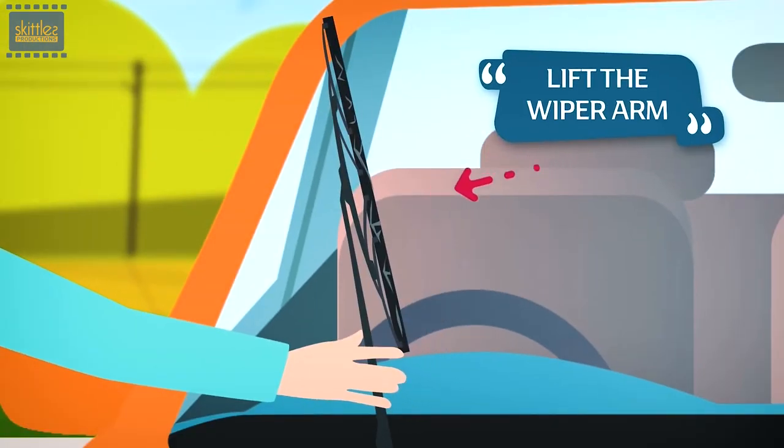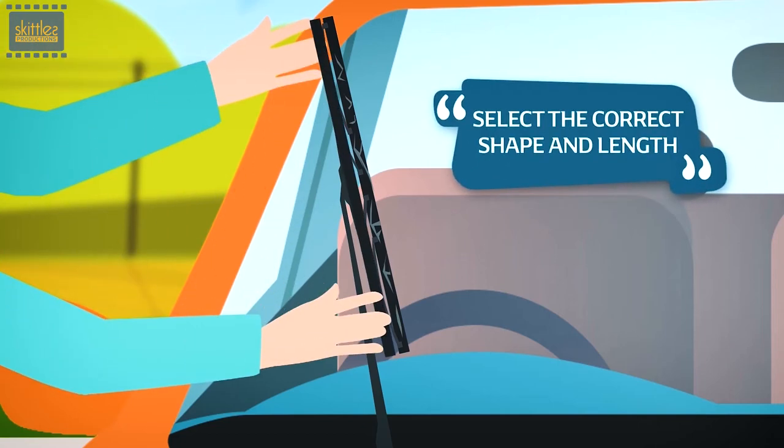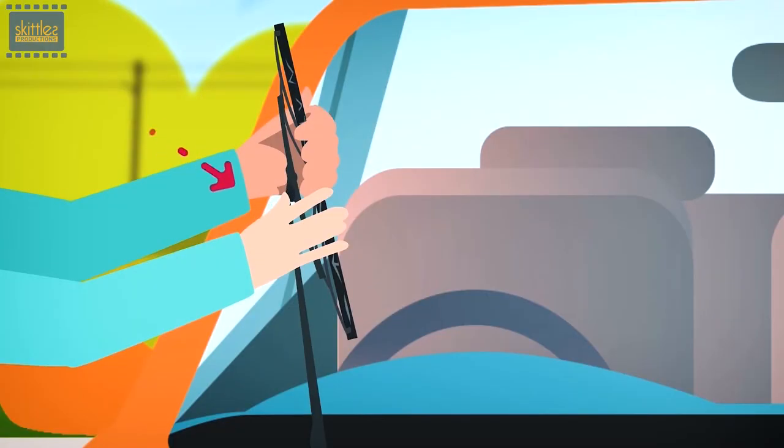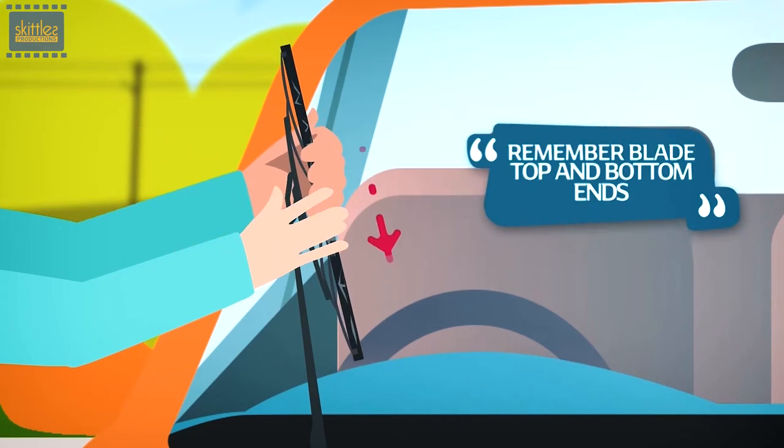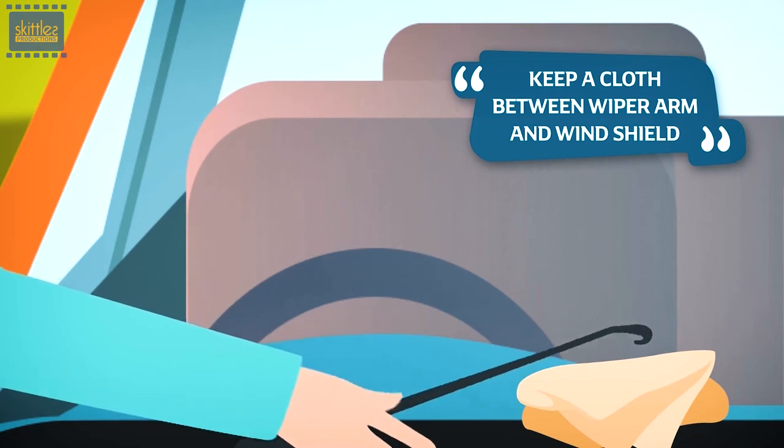Before installation, keep a few things in mind. Lift the wiper arm and keep it in the lock-back position. Hold the wiper arm, press the lock-lift clip, and pull the blade down. Then put the wiper arm gently back on the windshield.